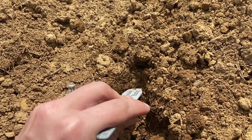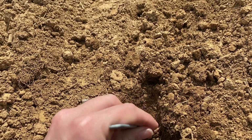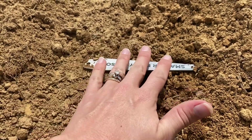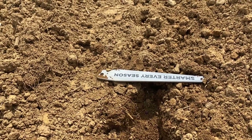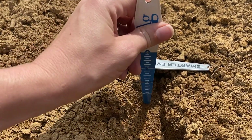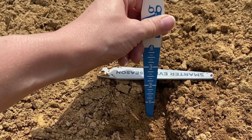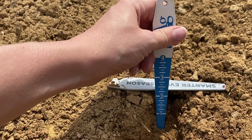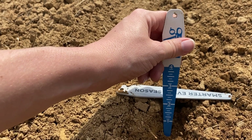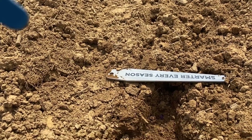Once you start to find your seed — there it is right there — you want to make sure you don't kick it out. I like to take one tool and lay it across, representative of the top of the soil surface, and then take the next one and place it to the bottom of the seed, because that is where your trench actually was. This one is planted about two and a quarter inches deep. We've got really good conditions coming up, so not worried about the planting depth here — it looks really good.